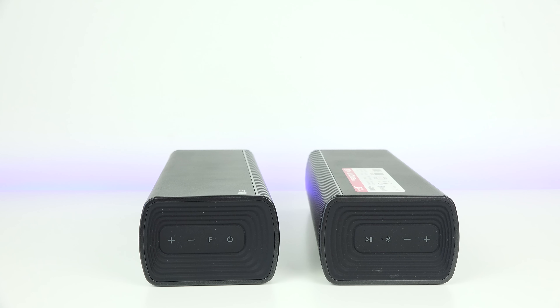The SJ7 retails for roughly $429 right now on Amazon. It's a really interesting soundbar — you've got two separate units that work together as one or separately, and you've also got a subwoofer included.